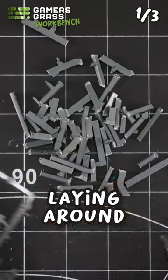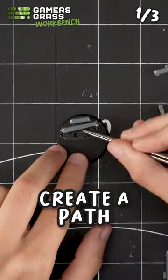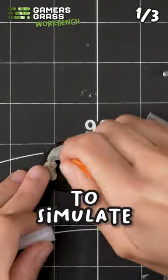Get some sprues you may have laying around and cut these segments and also these smaller cylinder bits. Create a pad with the longer bits to simulate the railways.